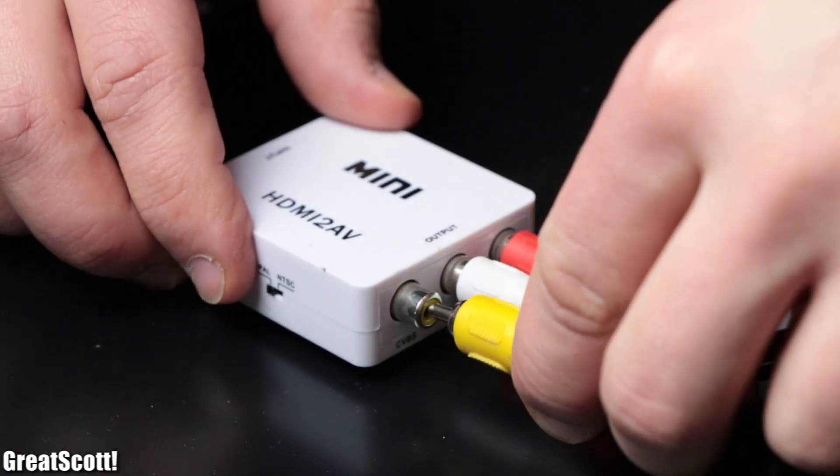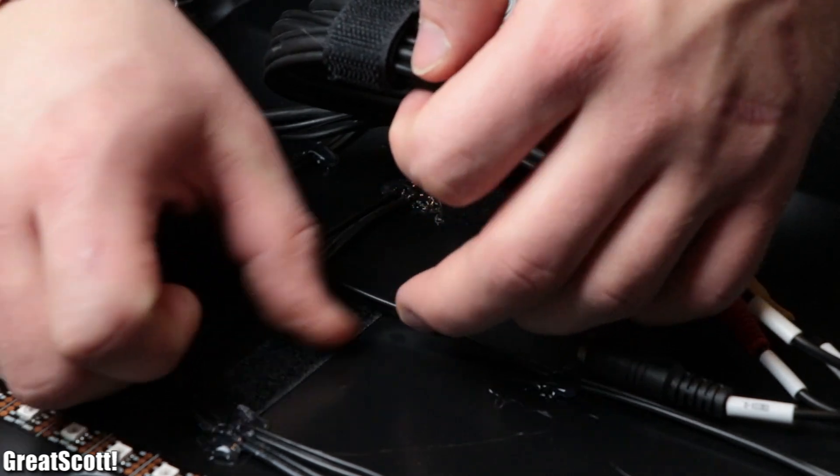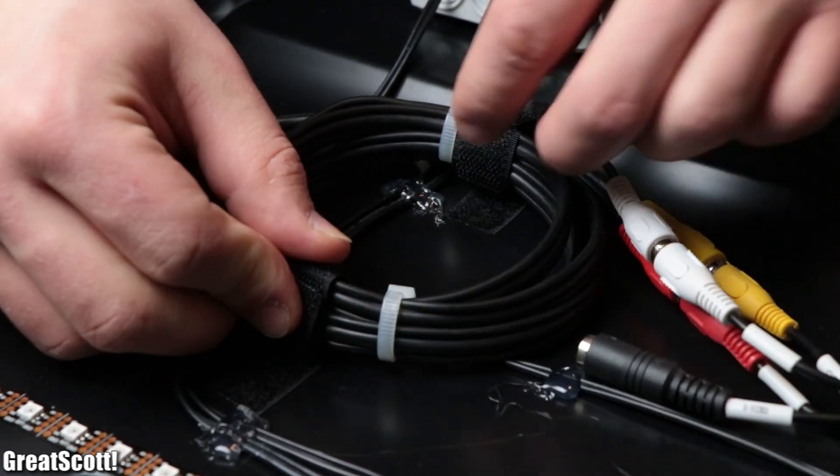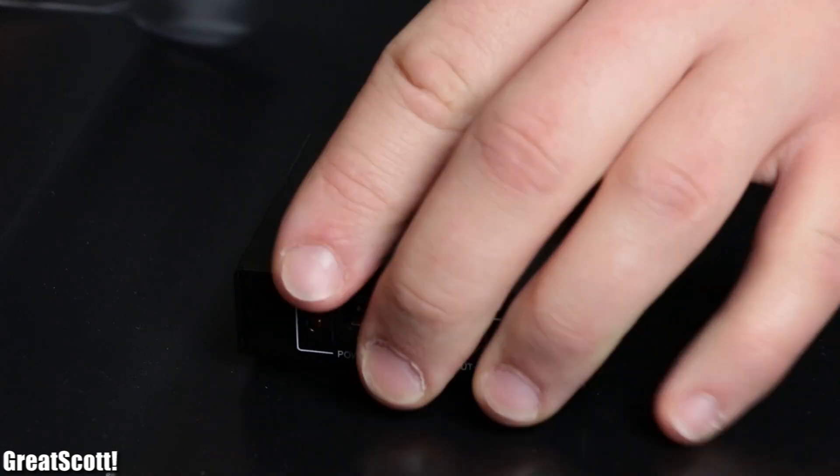The input of the grabber connects to an AV cable which on the other side connects to the output of an HDMI to AV converter. We secured this converter and the AV cable to the TV, and mounted an HDMI splitter to the other side of the TV.